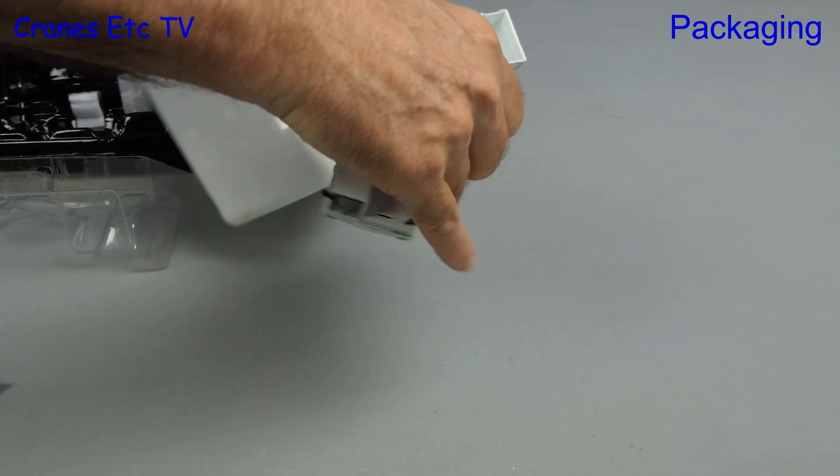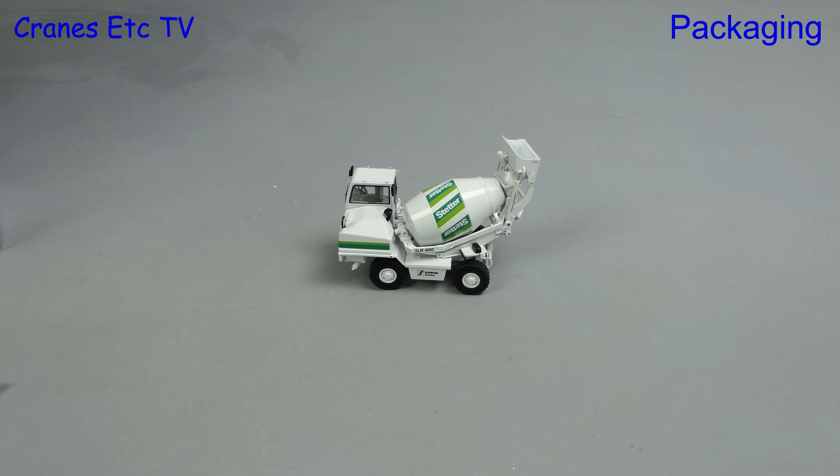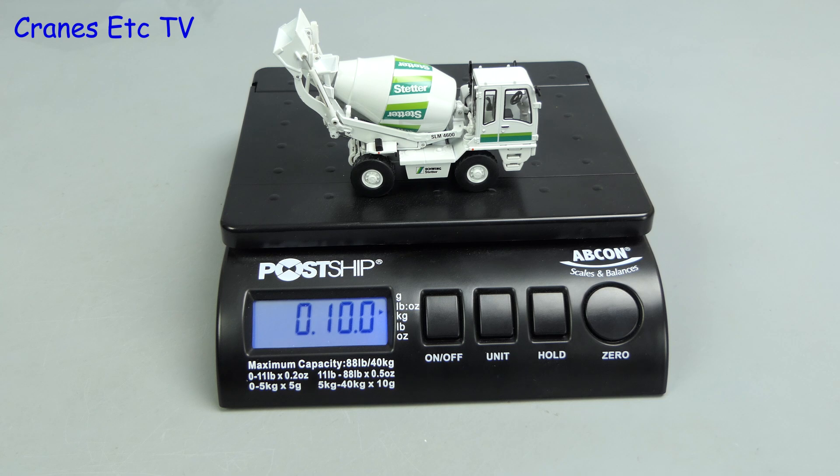There is no assembly to do and that's because it's complete out of the box. The model comes in at 10 ounces, which is 285 grams.